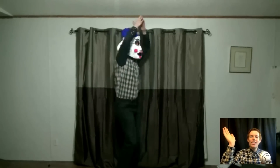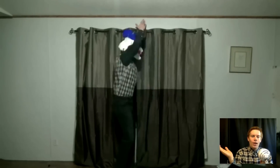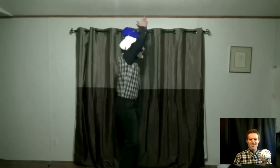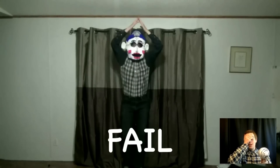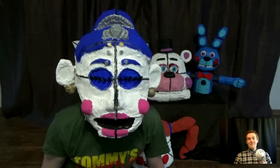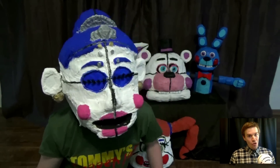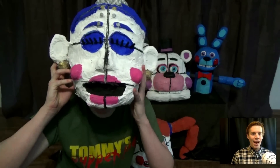Why did I do this? This is so cheesy — I'm not even wearing a tutu! Anyway, moving on. Let's try on the Funtime Foxy mask.